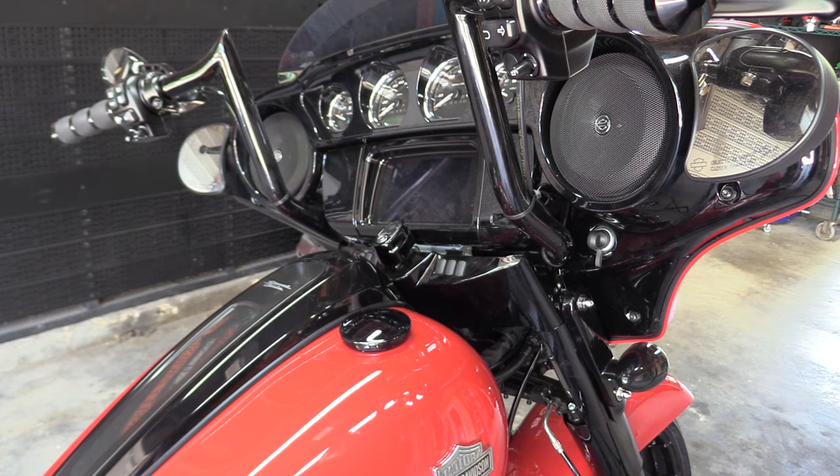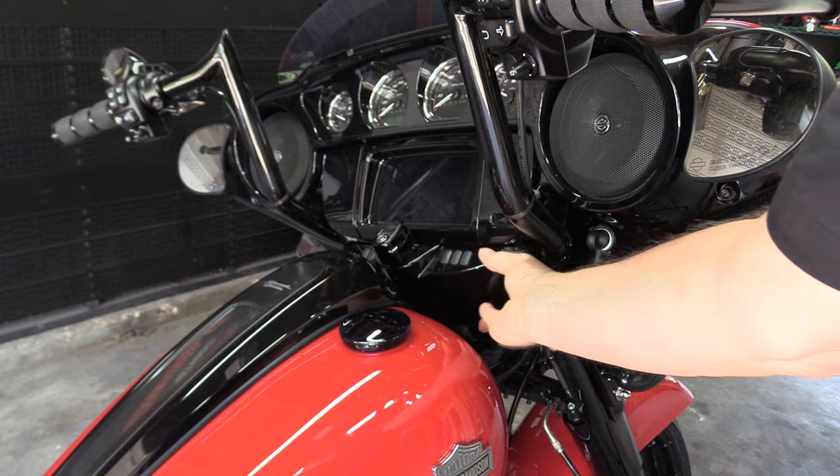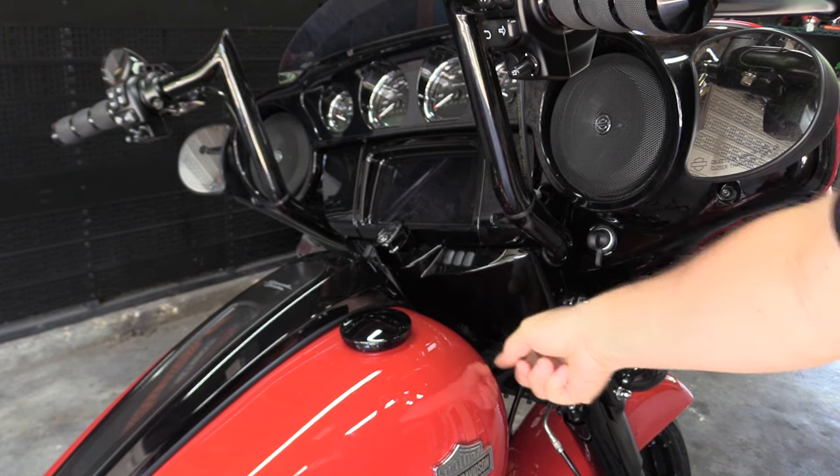Once you're done, make sure you put your cover back on. There are some little tabs up here that actually go underneath the fairing — if you don't get the tabs on, it won't sit right.